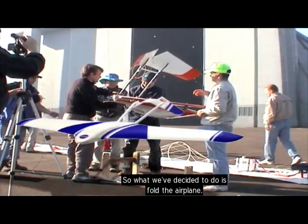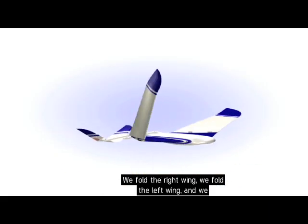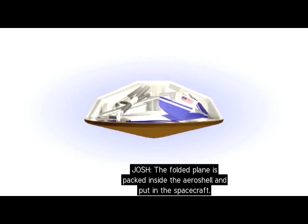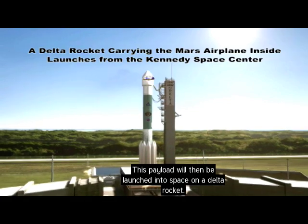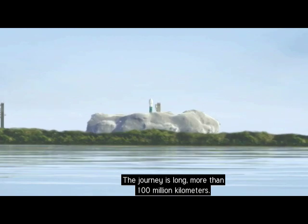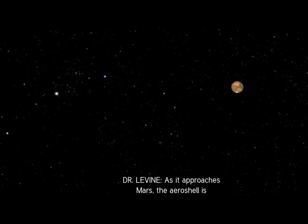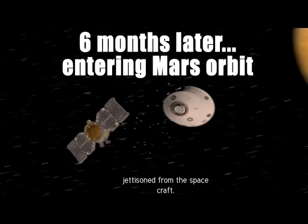The solution is to fold the airplane: fold the right wing, fold the left wing, and fold the tail over the body of the plane. The folded plane is packed inside the aeroshell and put in the spacecraft. This payload is then launched into space on a Delta rocket, beginning a journey of more than 100 million kilometers — taking more than six months to reach the red planet. As it approaches Mars, the aeroshell is jettisoned from the spacecraft.